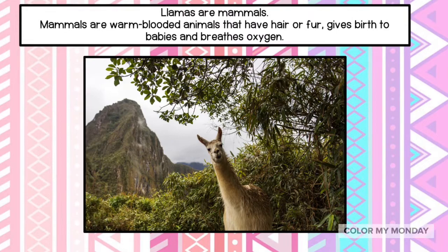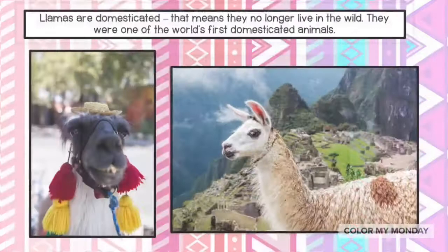Llamas are mammals. Mammals are warm-blooded animals that have hair or fur, give birth to babies, and breathe oxygen.